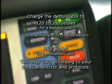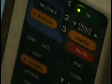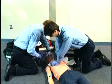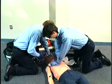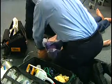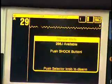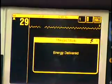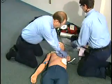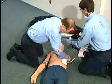Continue CPR while the defibrillator is charging, until immediately prior to shock delivery. As you look from head to toe to be sure no one is touching the patient, proceed by stating: 'I'm clear, you're clear, everyone is clear.' Then depress the shock button.